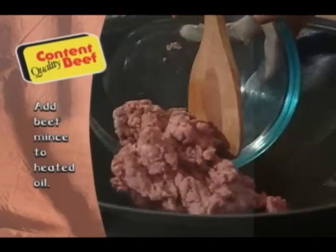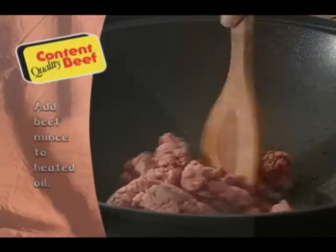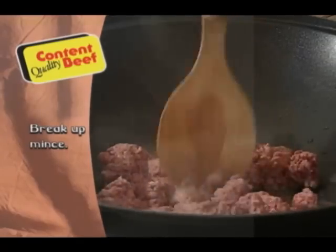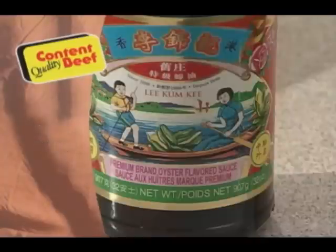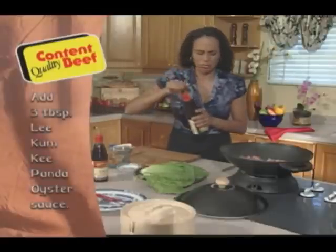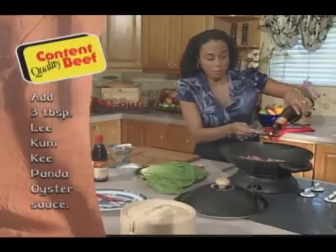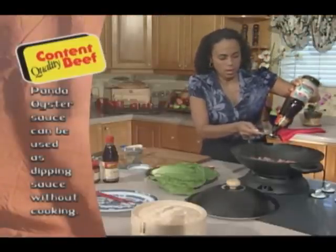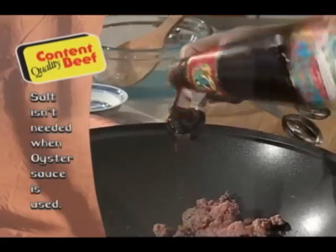I'm going to go ahead and place this directly into my wok and just mash it up a little bit. The main flavor of my dish is going to be oyster sauce — I'm using my Panda sauce today. I just need three tablespoons to flavor my meat. You can see my meat is already browning. Here's one tablespoon, two tablespoons, and three tablespoons.